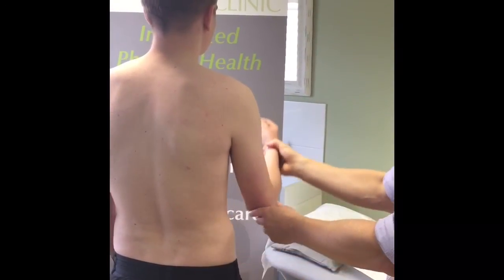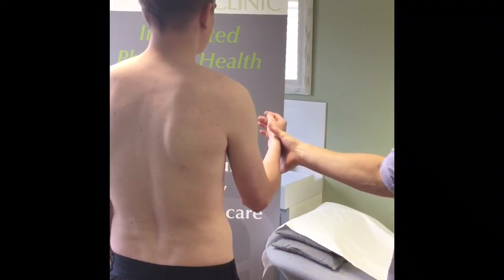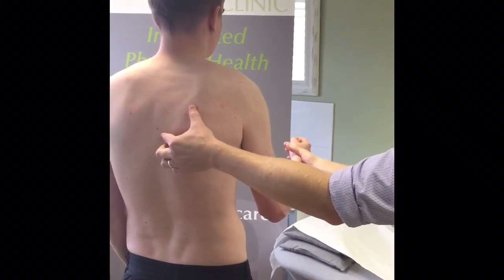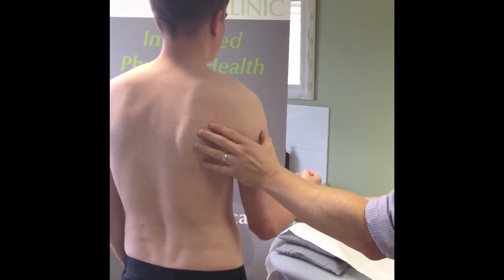We can see that when his shoulder is placed under load — press against me there, Joe — he tends to overuse the muscles at the front of the shoulder, and these ones are unable to control the shoulder blade and relax again.